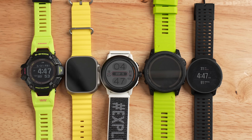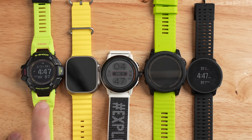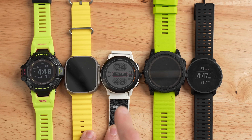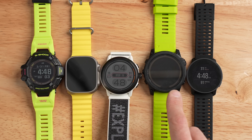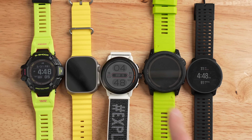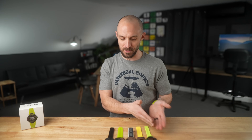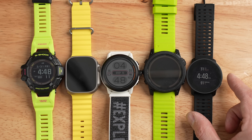If you're curious how it stacks up against the competition in terms of size: on the left is the GBD-H2000, next to that the Apple Watch Ultra, then the Coros Apex 2 Pro, then the Garmin Tactix 7, and all the way on the right — looking pretty small in this lineup — the Suunto Nine Peak Pro.